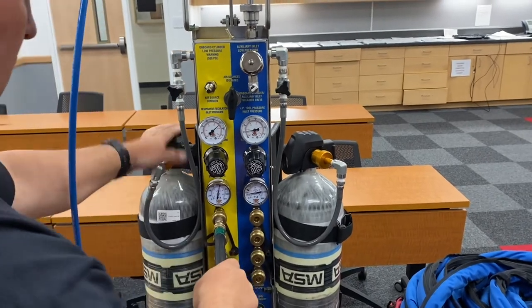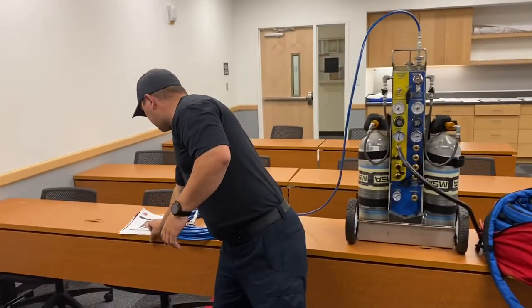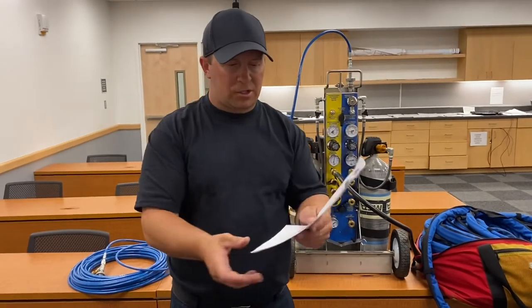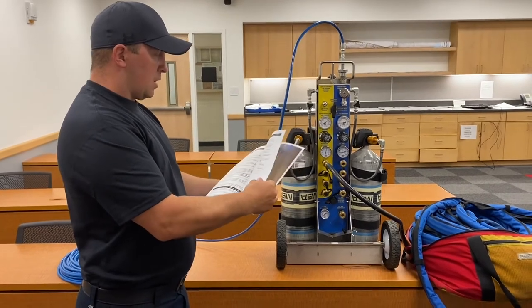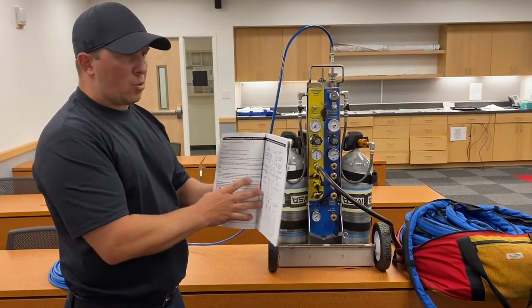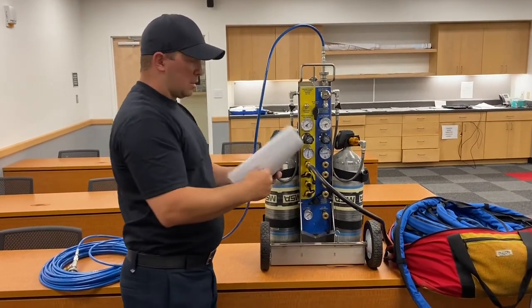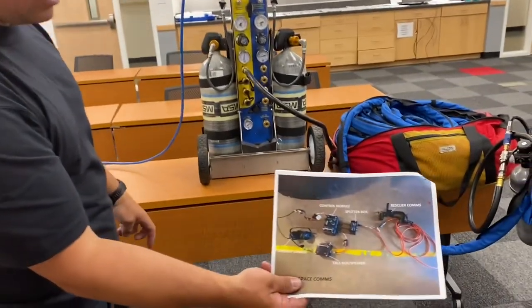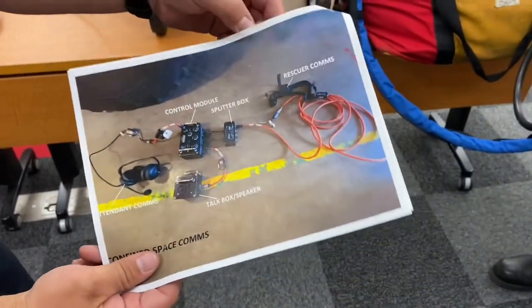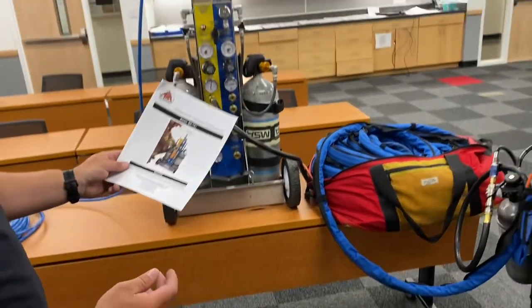Those are the operations for the SABA cart. We also have a user's manual and operations guide that comes with each SABA unit, covering all the things shared in this demonstration — all steps for supplying air whether isolated through the trailer or through the bottles — and at the very end it includes a layout of how the comms equipment is supposed to be set up. I would recommend going through this user's manual at least once a year, setting everything up, and becoming really familiar with this equipment.